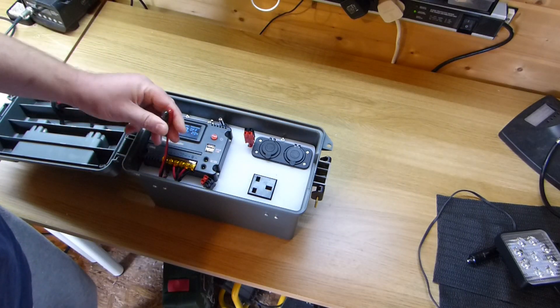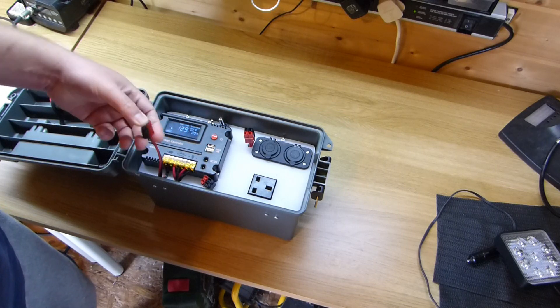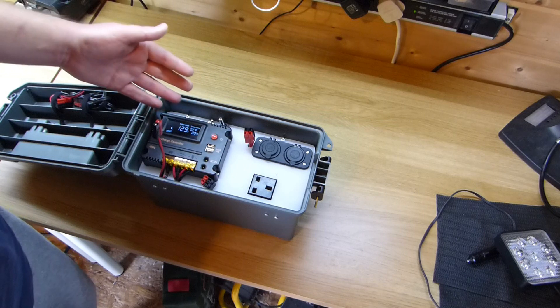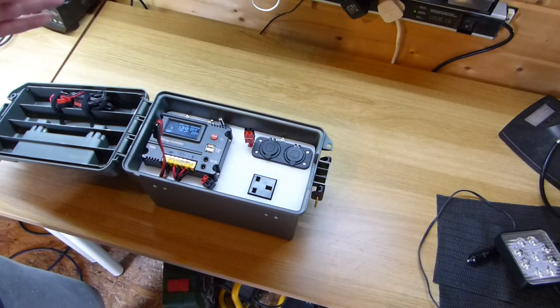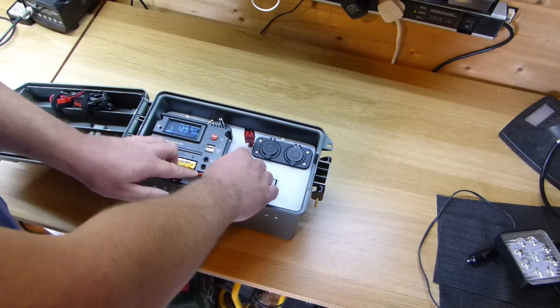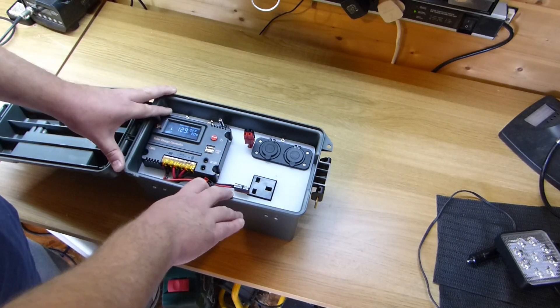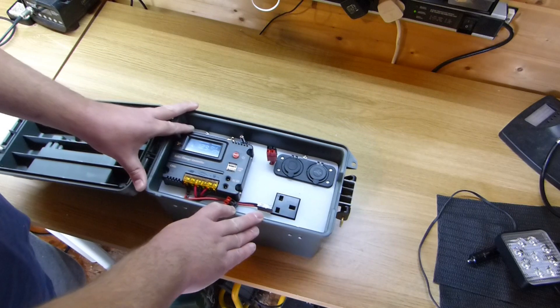This power pole connector here is for my solar panel, so I can connect the solar panel and charge it up whenever needed. I've only had a few days since I finished building it and it's working really well. This is one of the newer charge controllers — I've never used one of these before.